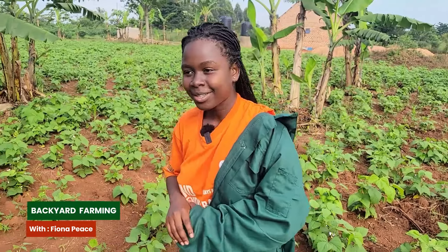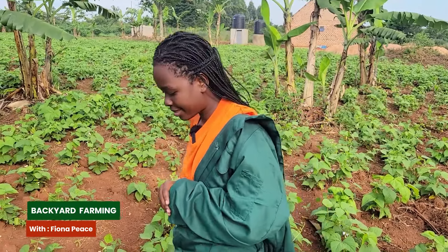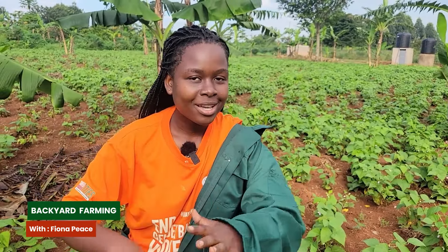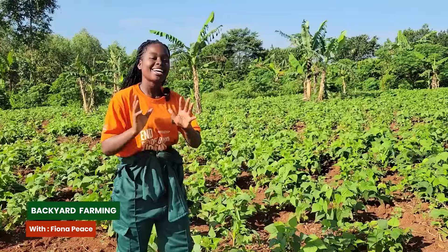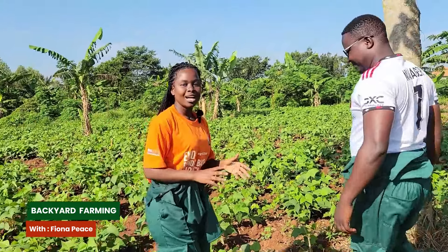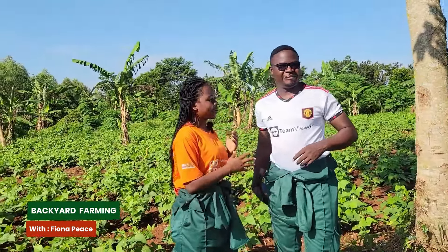We also have many pests and diseases that will want to attack our beans. Today I'm going to host someone who will be taking us through the dos and don'ts on how to grow beans - someone who has grown beans for a while.